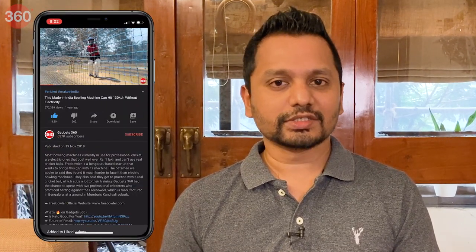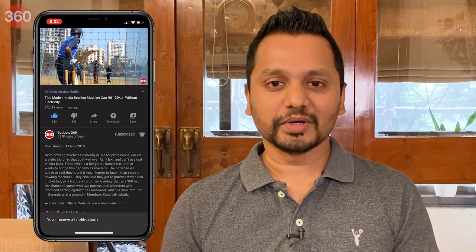So let's unbox this device and take a look at what's inside. But before I do that, I would recommend you head to the Gadgets 360 YouTube channel and click on the bell icon so that you stay notified whenever we upload a new video.